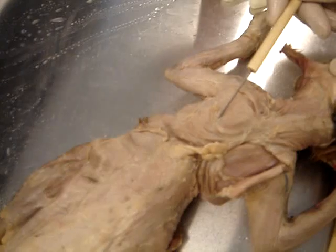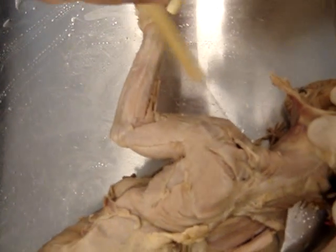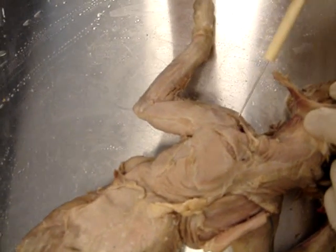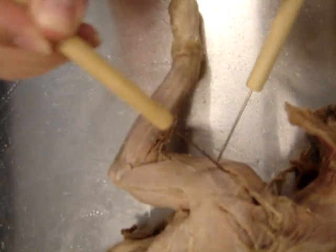And then claviobrachialis — this one again, remember? Top of the arm. You already have a picture of that. Claviobrachialis. Then what? The acromio deltoid, spino deltoid. We should probably do acromio deltoid first. So there's the acromio deltoid, right there.